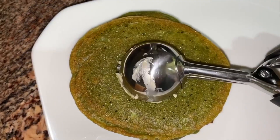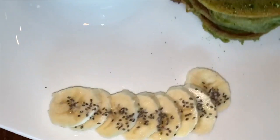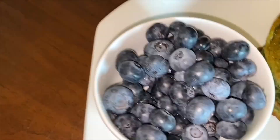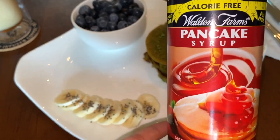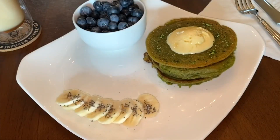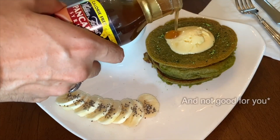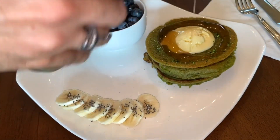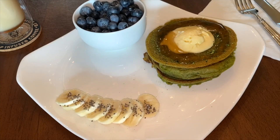That's done! Top off the pancakes with some vegan butter, sprinkle some matcha on it as well. I've got banana with chia seeds, blueberries, the coffee of course, and I'm going to be using calorie-free pancake syrup — the lady at Sprouts told me it was good, but it's freaking disgusting, do not get this. You're better off with vegan maple syrup or agave.